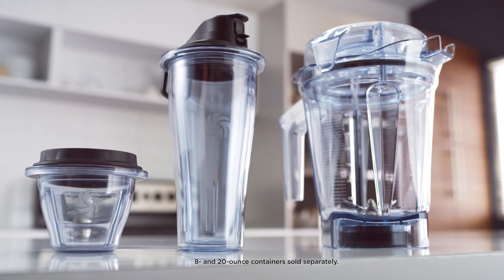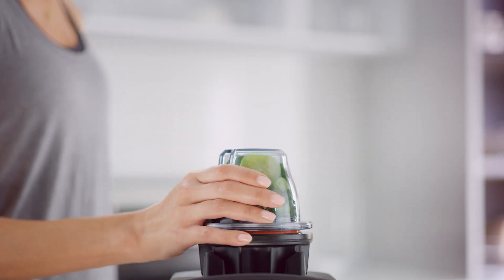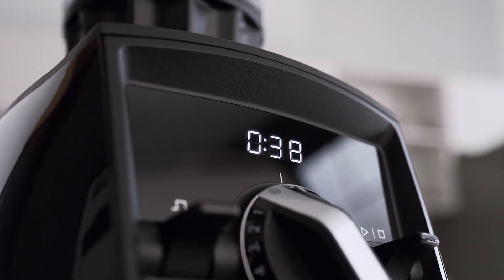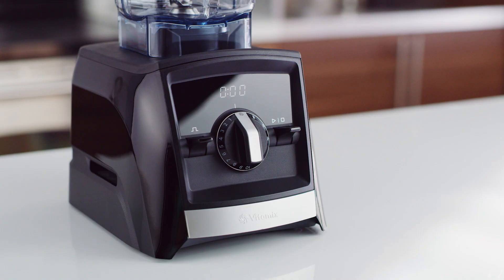Vitamix is the first to offer a complete system of containers with self-detect wireless connectivity. That means the machine reads each container and automatically adjusts blending times, and the machine won't start until the interlocking container and lid are safely attached.